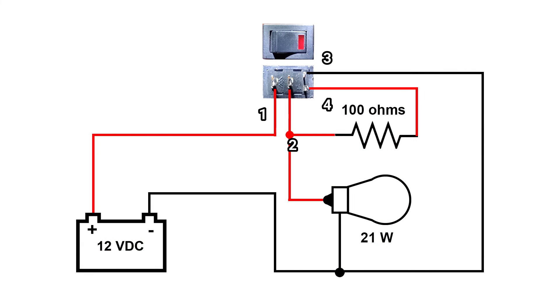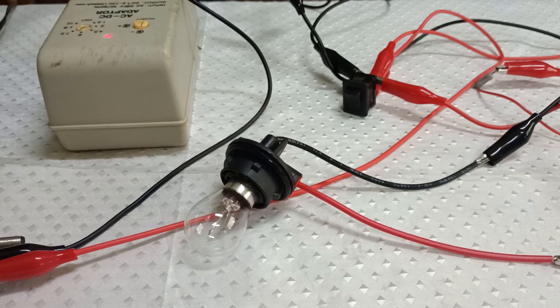Now let's add a load to the circuit using the signal light bulb by connecting it between pin 2 and the negative side of the power supply. Then test the circuit.